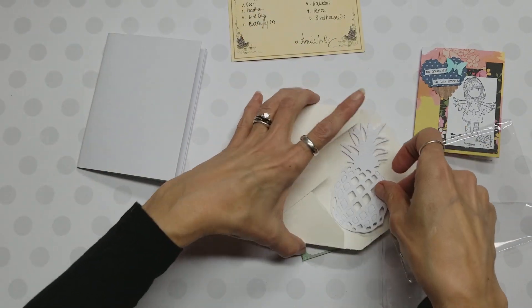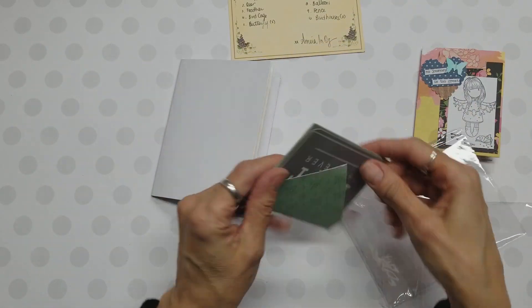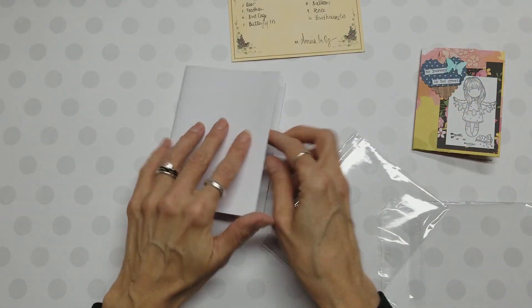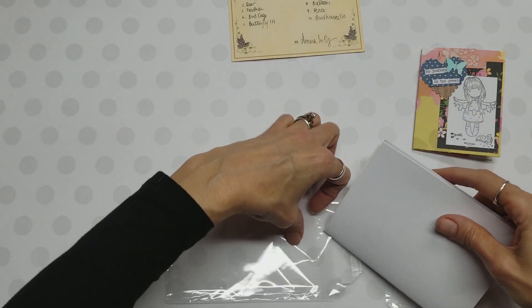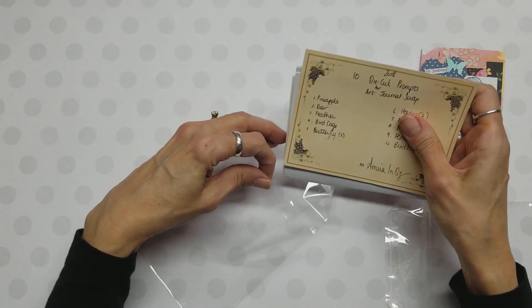There are more die cuts in here, and I do know that in the end we are going to swap these — in other words, I will send her this one and she will send me the one she made. This is interesting; it's my first time doing it.